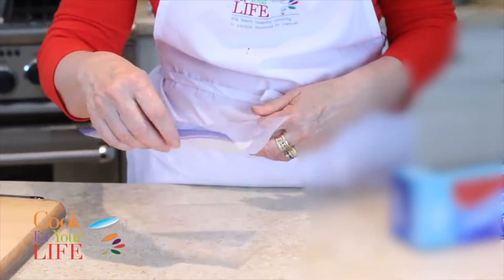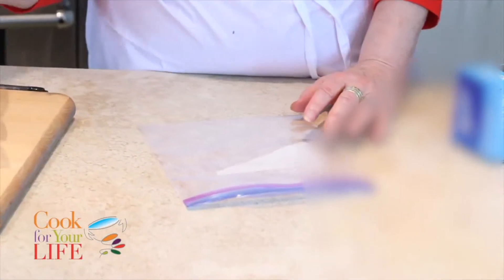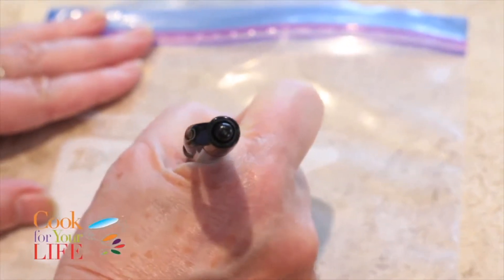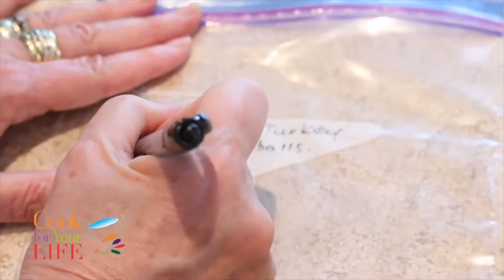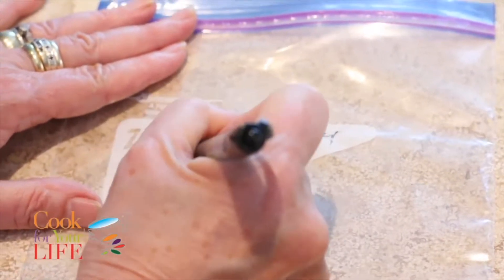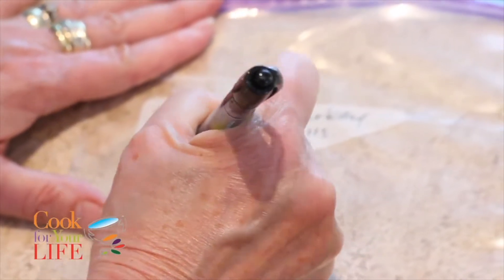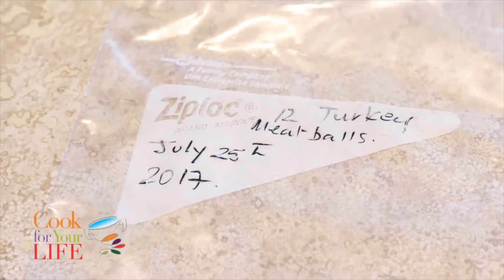Now we're going to do bag and freeze for the meatballs. It's very important for anything that's got animal protein in it to put a date on that. So I'm going to put in here '12 turkey meatballs' and the date today, July 25th 2017. This is really important because I might think I'm going to remember what those are, but I won't — and nor will you.